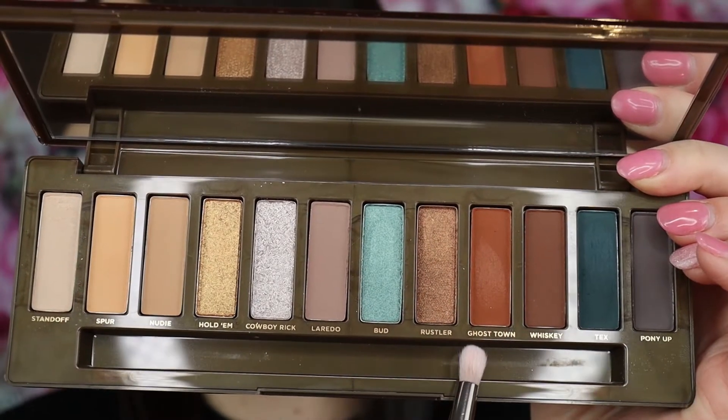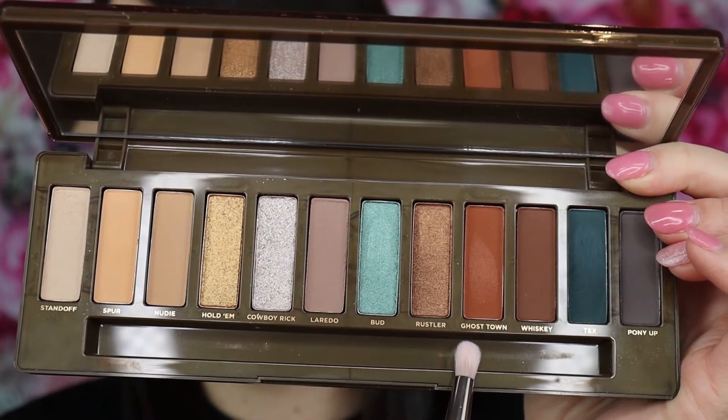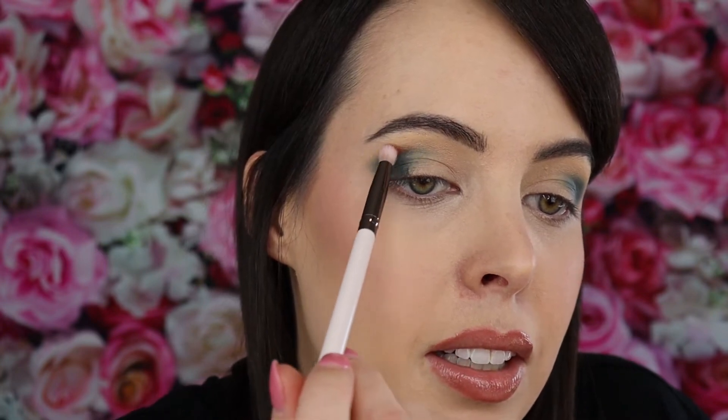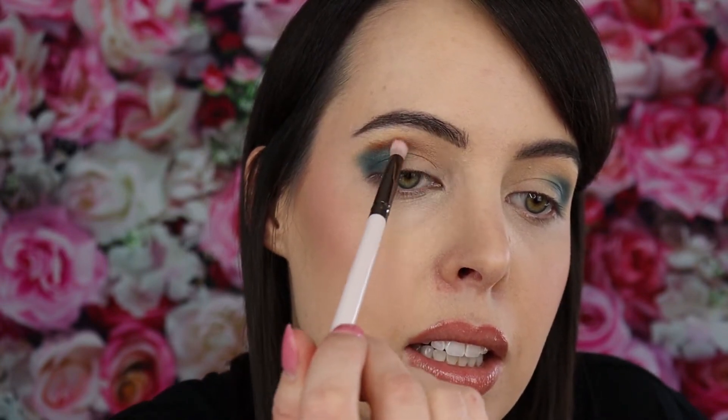It's looking a little suspect right now. I'm taking what's left on the brush and just bringing it into the crease a smidge more without adding additional product. Now I'm going in with shade Ghost Town to kind of bring that teal up into the crease a bit more. I got a more fine detailed brush and I'm just going to take it, go over the top, blend it in, and bring it inwards.